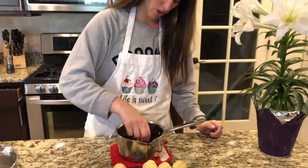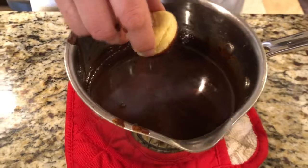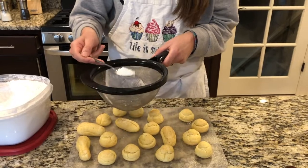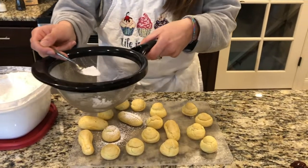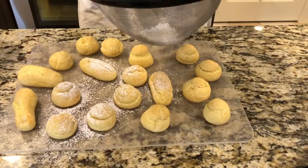I've got some chocolate melted here, so all you gotta do is dip it in like this and set it down. I've got a sifter with powdered sugar and I'm just gonna dust the tops — and there you have it. Thanks for tuning in to Baking with Lexi.